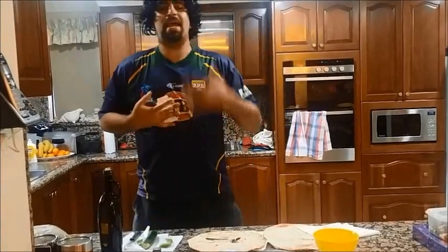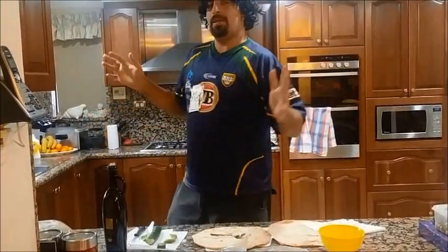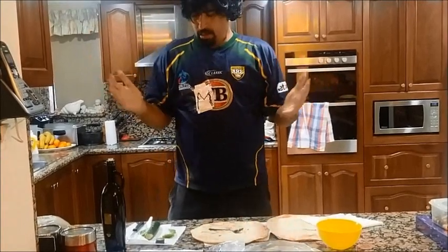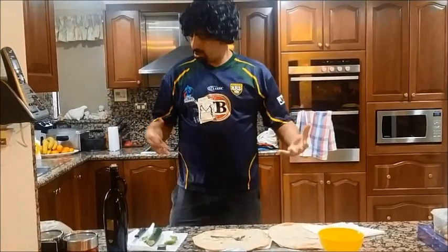Yo, yo, yo, what's up everyone? I'm Mel Bulldogs. How you doing? Hope you all well. Today is a lovely day in Sydney, Australia and I want to just show you all how to cook. So welcome to Mel Bulldogs Cooking Adventures.